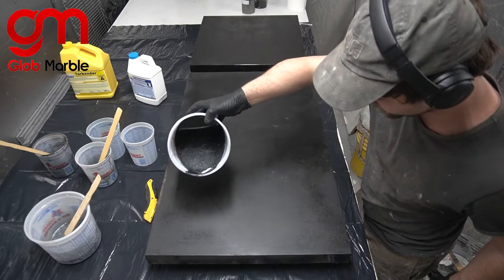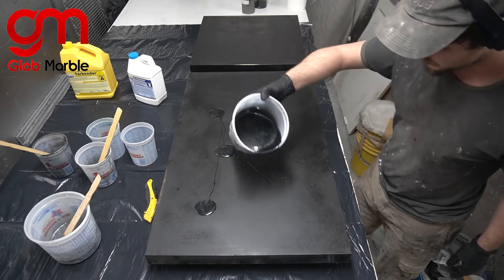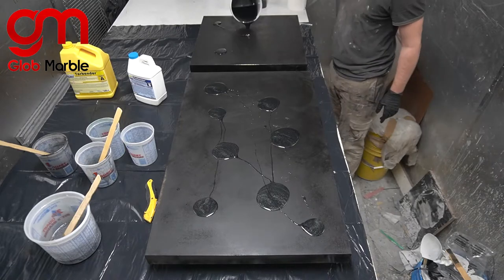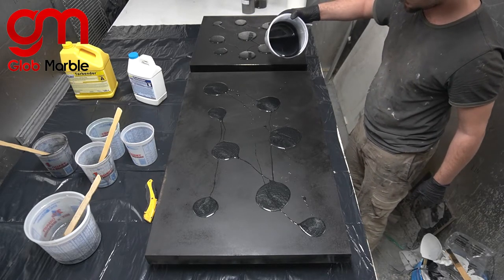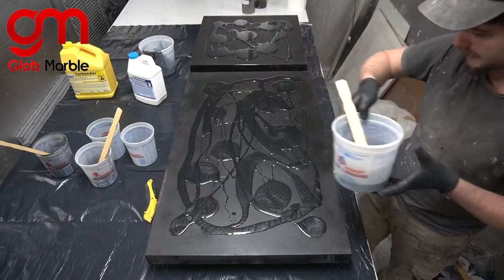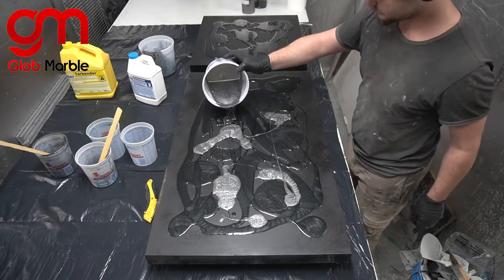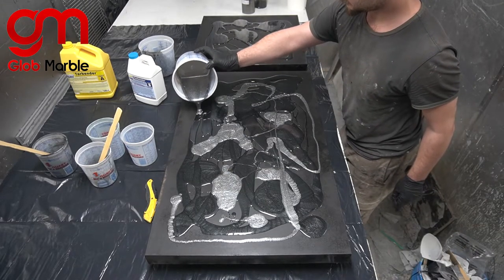I'll start off with the black, just making polka dots here and there, trying to stay away from the edge as much as possible. We're going to have to work very delicately next to the edge so I don't want this stuff overflowing before I can even start texturing. Don't even think about where you're putting these dots — try to make it as random as possible; that way it's going to look much nicer. Now we're going to grab the gunmetal and hit it in between every single spot we made, again as random as possible.